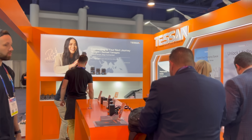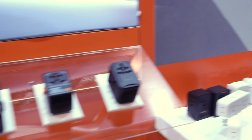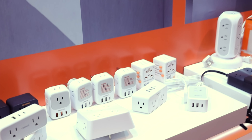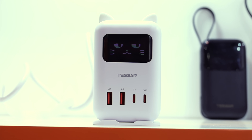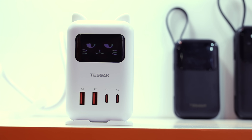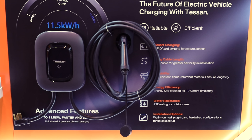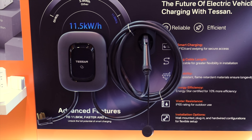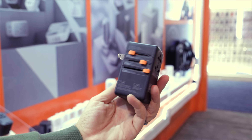Let's get started. I partnered with my friends over at Tessin to take a look at their booth during CES. They had all of their new products on display. Let's check them out.